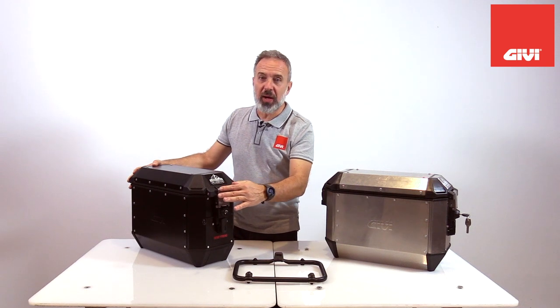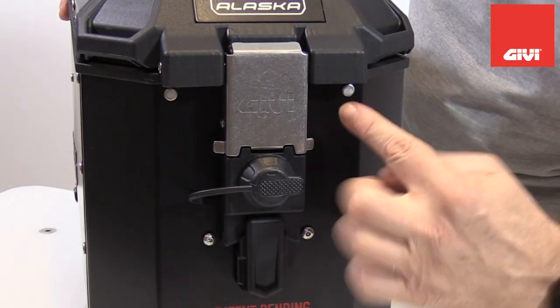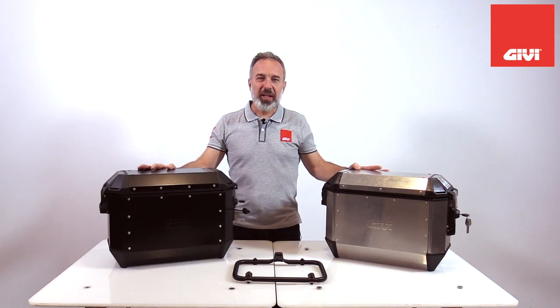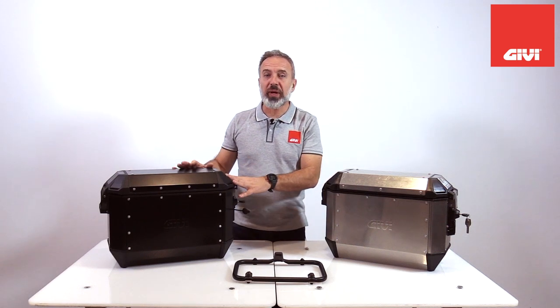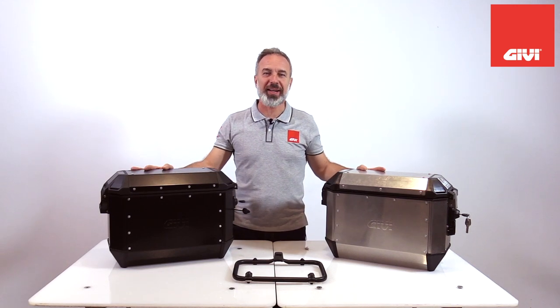Another very important detail when it comes to safety is the way we redesigned around the lock. We made sure we were offering less and less leverage point for any intrusion, so it's much harder now to try to break into the case. Like many cases in the GEV range, we are now developing a full range of optional accessories for the Alaska cases, which will be available soon.